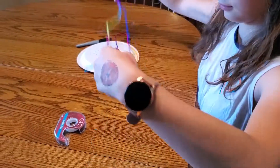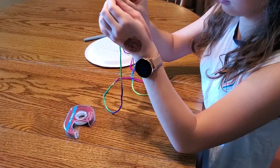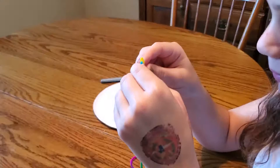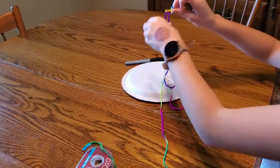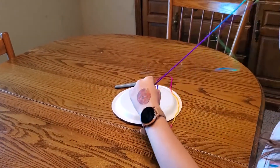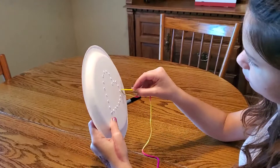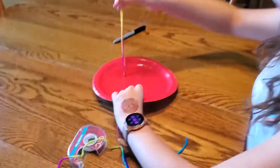And then you're going to thread the other end of the yarn through the needle. I don't think you need it that far though. And then you're going to go back and forth so that you stick it through one hole.